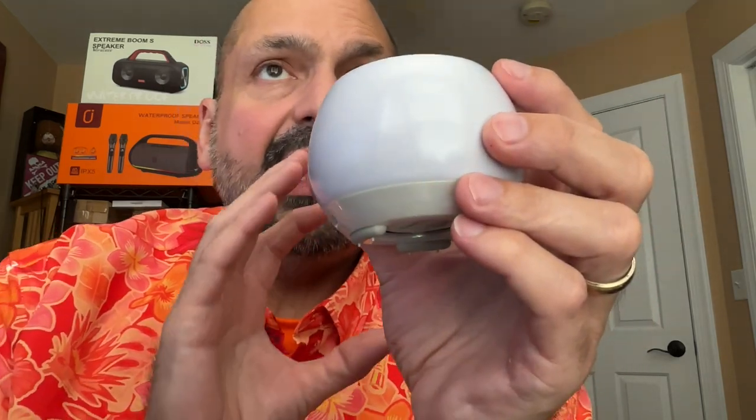Most of the sound is going to come out the top, which gives it kind of a 360 degree dispersion. I tested this speaker with my standard playlist. Normally with something of this size, you're not going to expect a lot of bass. I'm not going to claim that this is a big exception, but I did get more than I expected. Bliseon claims this speaker supports bass as low as 50 hertz, and I would say that's reasonable.